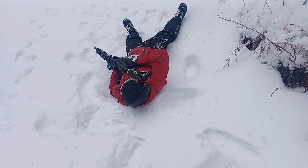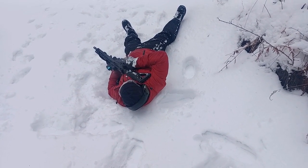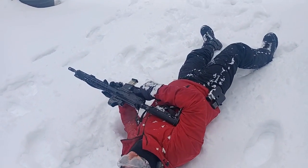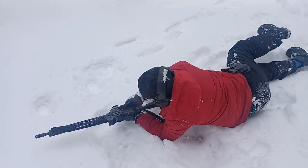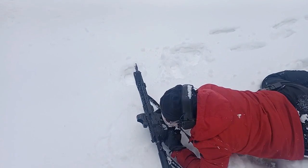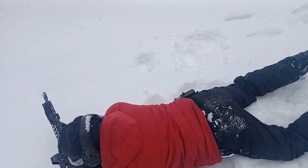One more shot. One more shot. Good, excellent. Get back. Let me get behind you. Crawl forward some more. Crawl forward. Turn to the right. Turn right. Crawl right.